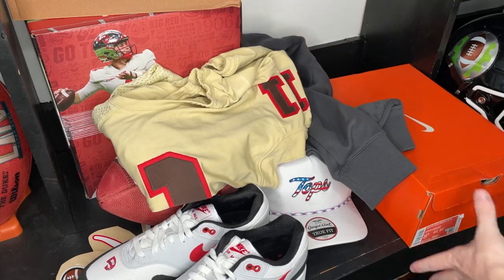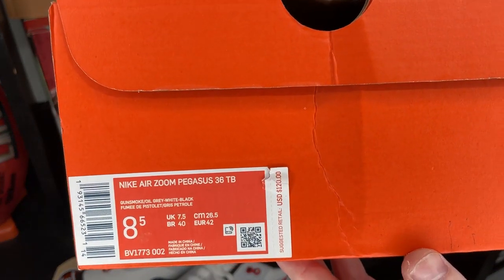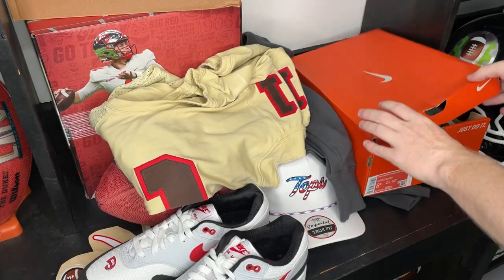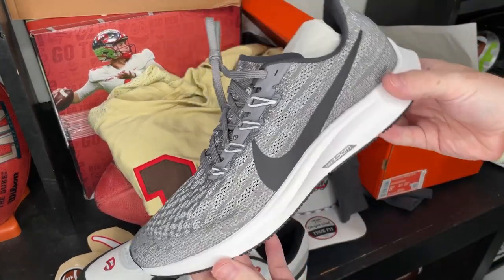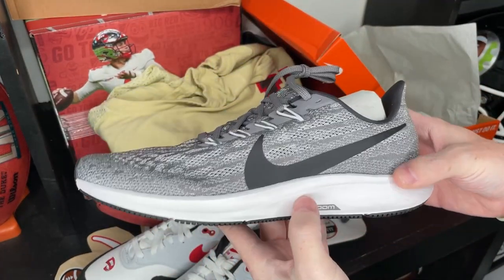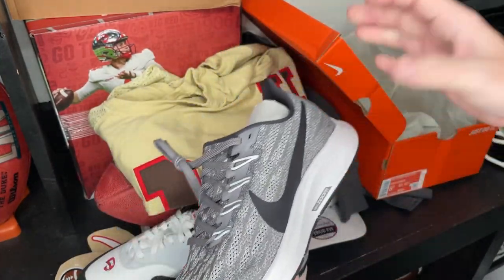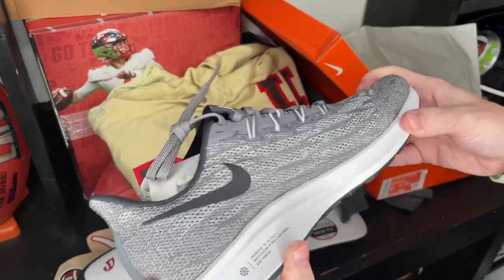The next thing we have — you guys know I love unboxing kicks. We have the Nike Air Zoom Pegasus. Some Pegasuses — you can't go wrong with those. They're gray. These are sick — the perfect everyday shoes. They'd probably give these to their guys as a training shoe or an everyday walk-around shoe, going to meetings, lifts, whatever. These are so soft.